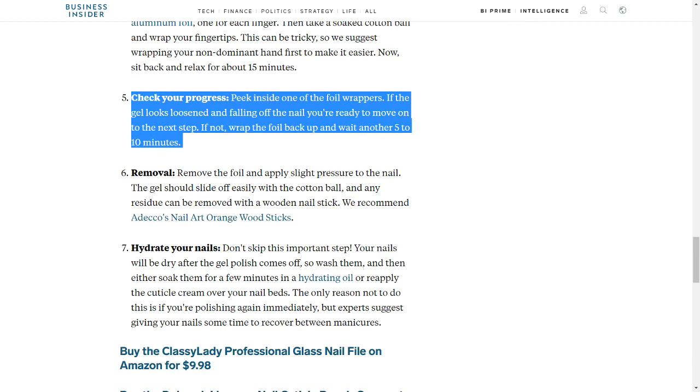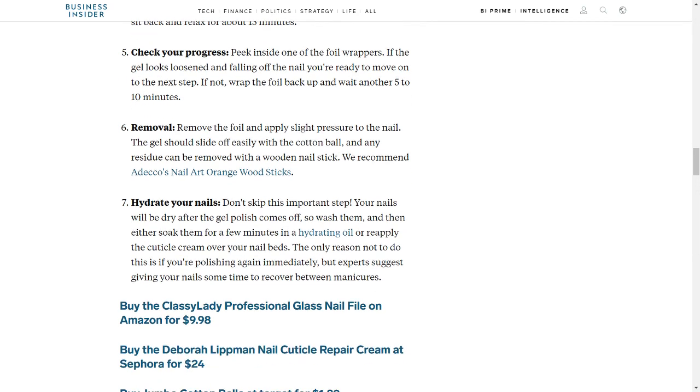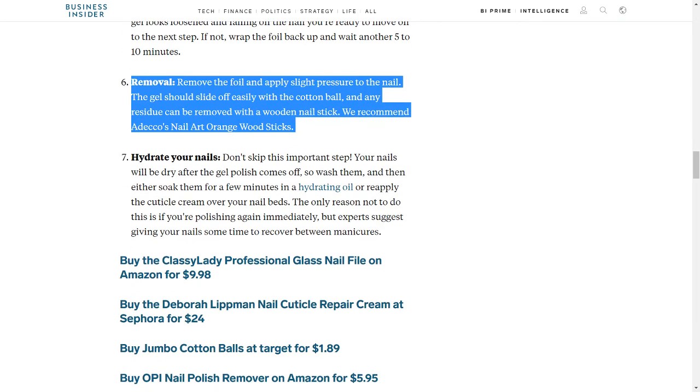Step 5: Check Your Progress. Peek inside one of the foil wrappers. If the gel looks loose and is falling off the nail, you're ready to move on to the next step. If not, wrap the foil back up and wait another 5 to 10 minutes. Step 6: Removal. Remove the foil and apply slight pressure to the nail. The gel should slide off easily with the cotton ball, and any residue can be removed with a wooden nail stick.